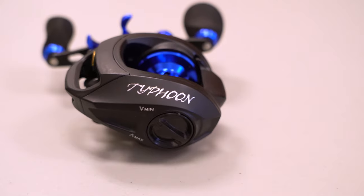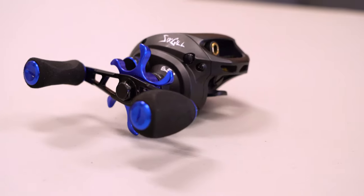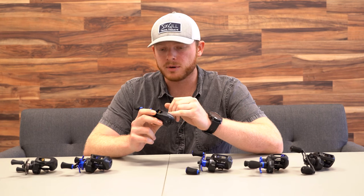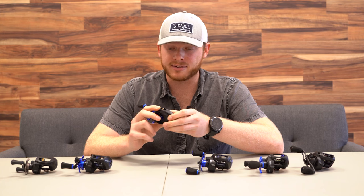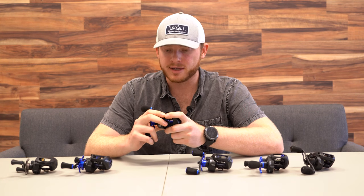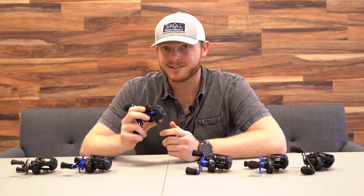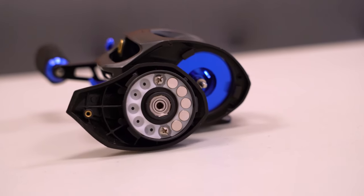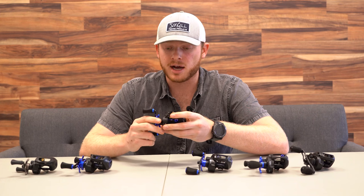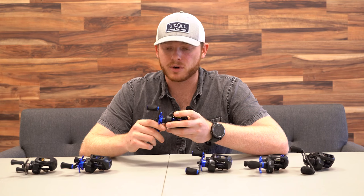Next up is the Typhoon reel, which retails for about $120. It's a very low profile reel with a 6061 aluminum frame and carbon side plates — it's built like a tank. Maybe you're a guy who likes aluminum reels because you're fishing in super heavy cover and you just want that extra insurance. This reel is not going to let you down. One thing I love about this reel is that it's a high speed reel — it casts a mile. You have to make sure you have it dialed in correctly, but once you do it really does cast phenomenally. It's also lightweight at just over six ounces, so it's not going to drag you down when you're on the water all day.